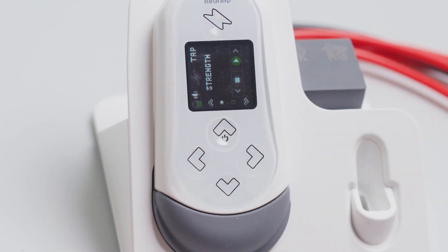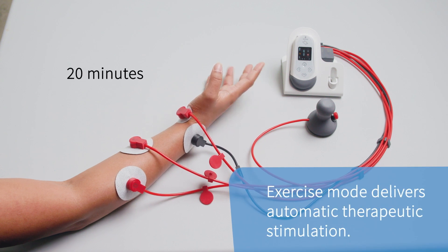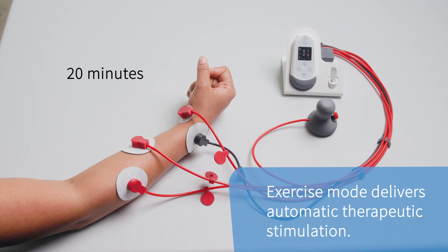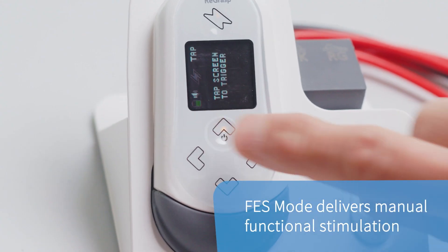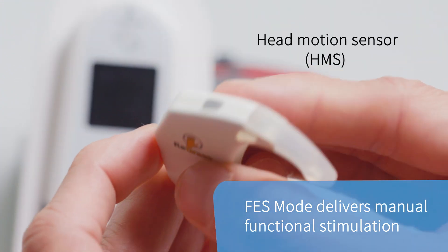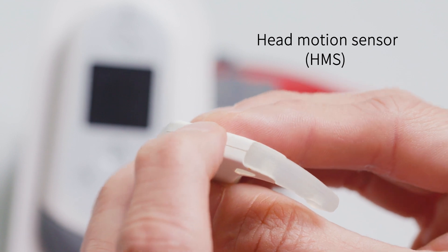The exercise mode delivers therapeutic stimulation, automatically cycling between hand open and hand closed stimulation for 20 minutes. The FES mode delivers functional stimulation, allowing for manual control over hand open and hand closed stimulation.